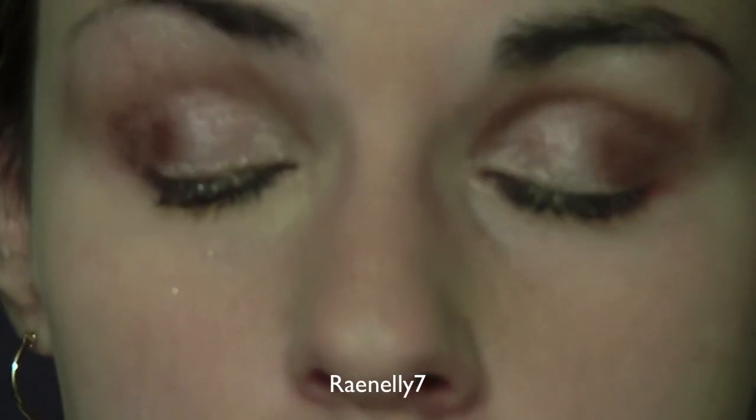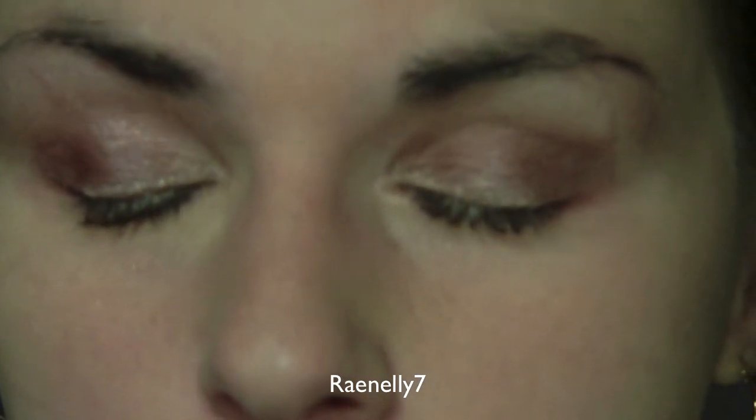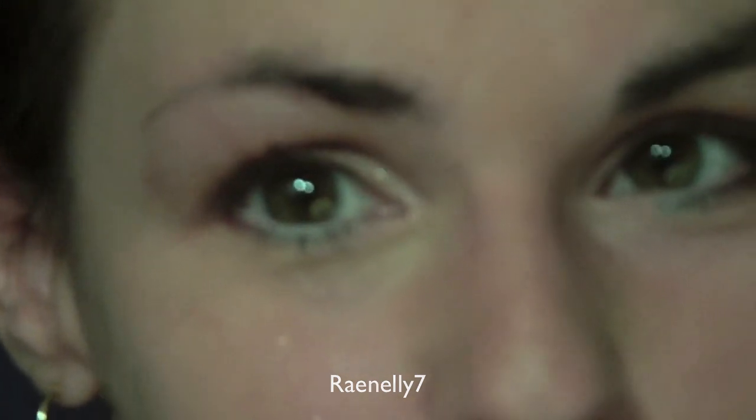So this is the look. I hope you enjoy it and I will see you soon. Bye.